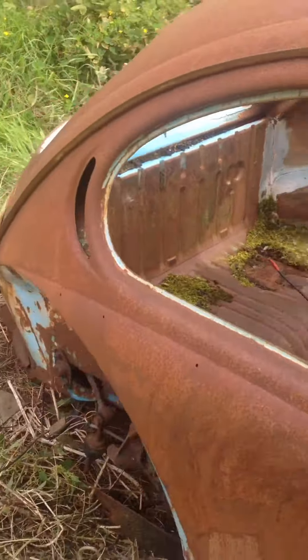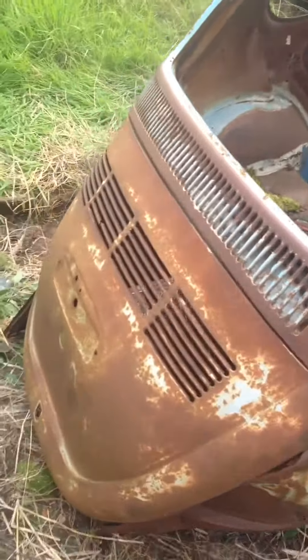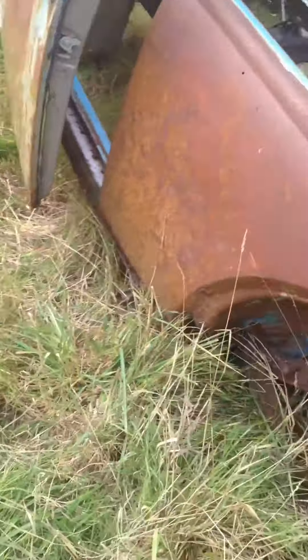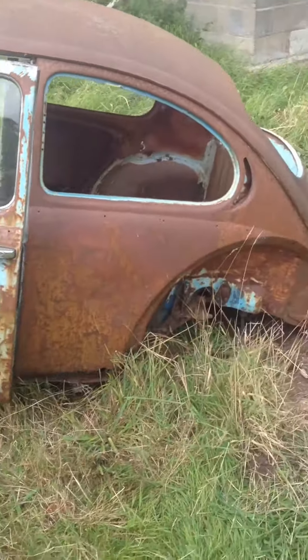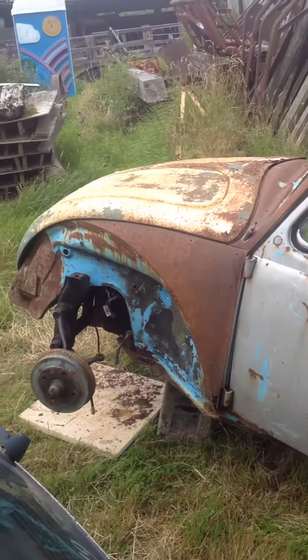There's lots and lots of rust. The plan for this is to fix it up as cheap as possible, beg and borrow steel parts.